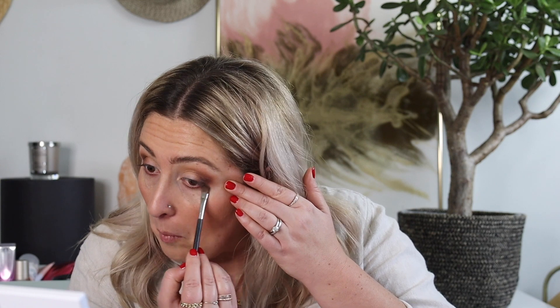Then I'll take that initial transition color and blend the edges of it. I think I want to intensify this look even more, so I'm going to use a brown liner. I want to come in really close to my lash line and just deepen the outer edge. You can also add a bit of a flick if you want for a more cat eye effect.